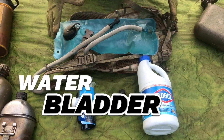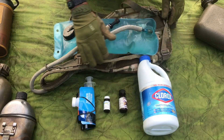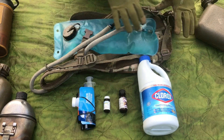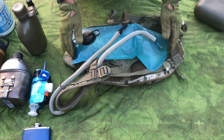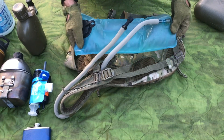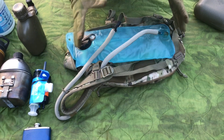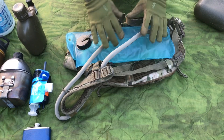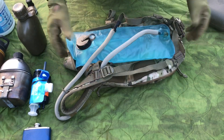The water bladder — these are commonly known as Camelbacks. Here I've got a Voodoo Tactical system, and the water bladder lives inside this little pack. If you've ever carried a Camelback system, which is basically a big condom full of water, you know about the horror stories of these things popping. That's a big consideration — are you going to risk your life on this tool? If it pops and all the water goes out, you've got problems.